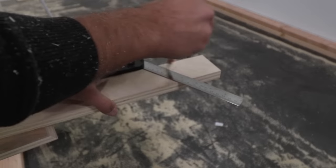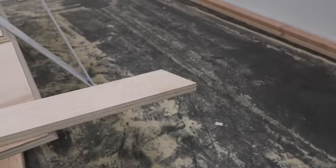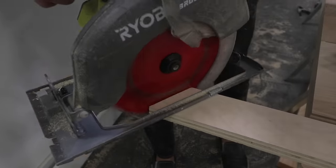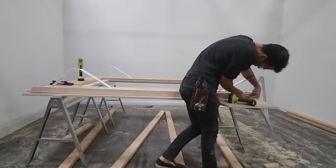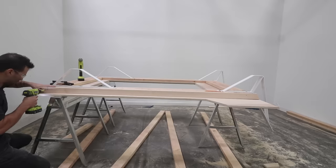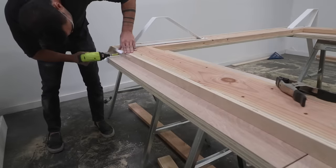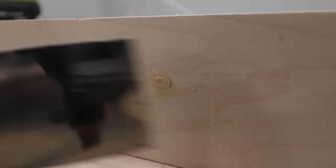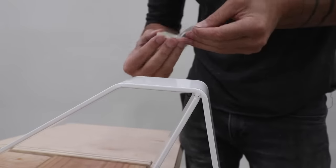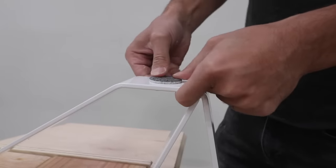Now you could totally leave the sides of the 2x8 exposed, but if you want to hide them just rip a piece of plywood and then cut the ends at 30 degrees. This will then serve as a skirt that you can screw on with finished screws. I cut these skirt boards with the angled ends to be 2-3/8 inches wide, and then I cut a 1-1/2 inch wide board to hide the 2x8 at the foot of the bed. I then covered the heads of those screws with wood putty. I want to be able to slide the bed around without damaging floors so I used some adhesive stick-on felt pads on the steel brackets.